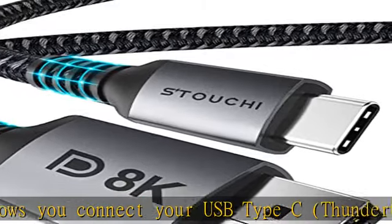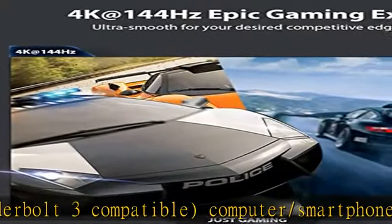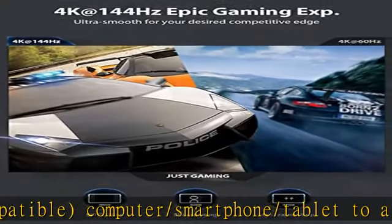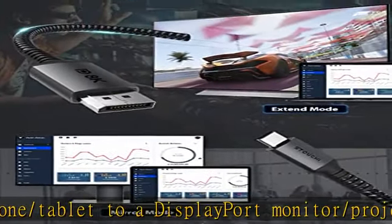Compatible with Samsung, Dell, LG, HP, Asus, Acer monitors, and others. Note: this cable is compatible with the Samsung Odyssey G9, however please update your macOS or Windows to the latest version.